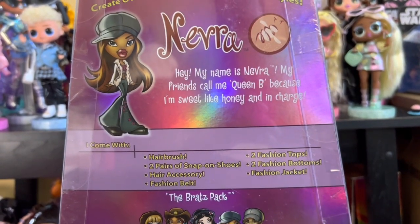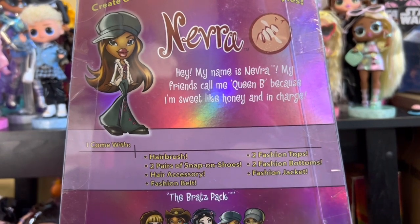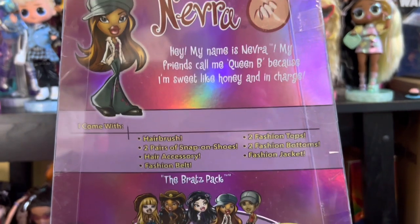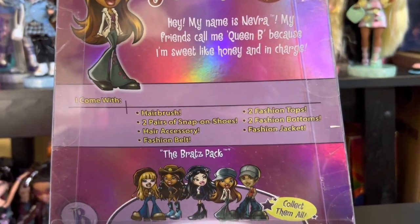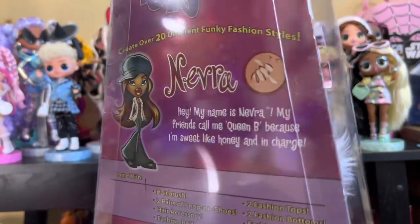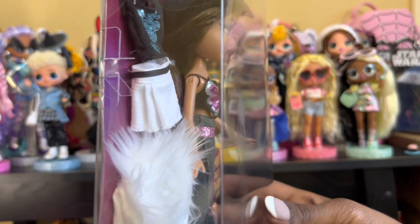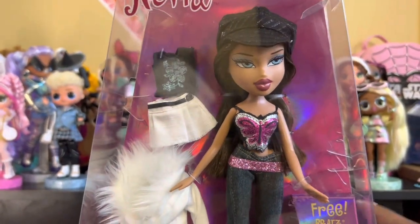It includes a hairbrush, two pairs of snap-on shoes, hair accessories, a fashion belt, two fashion tops, two fashion bottoms, and a fashion jacket. At the bottom you see the Bratz pack-and-collect-them-all. But that's enough of the box artwork — let's get Nerva out of box.